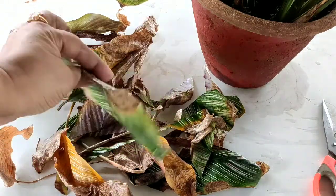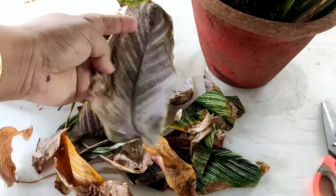You have to know your plants. Understand your plants.